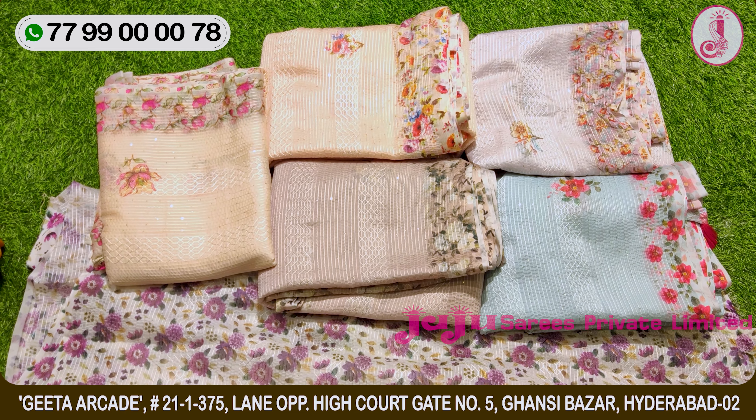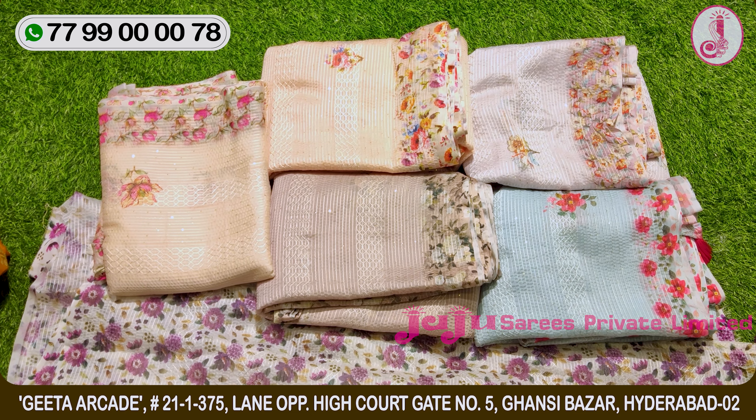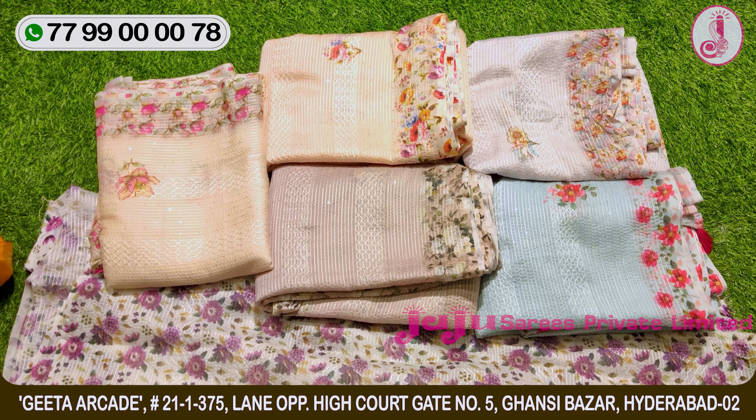This is a 6-piece catlop with 6 colors, and the colors are very nice. I'll show you the design of the catlop.